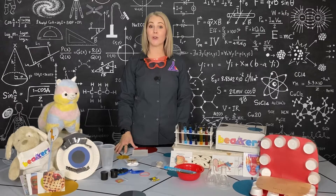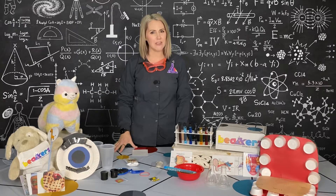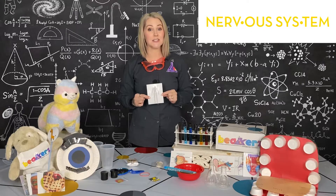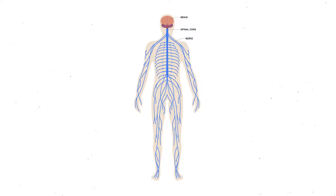Welcome back. Now we're going to talk about our sense of touch. How do we feel? Look at your nervous system diagram. We have thousands of nerves all over our body and they travel to our spinal cord and then to our brain, and they tell our brain what we feel.